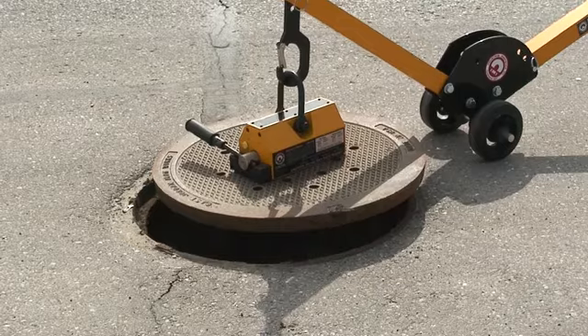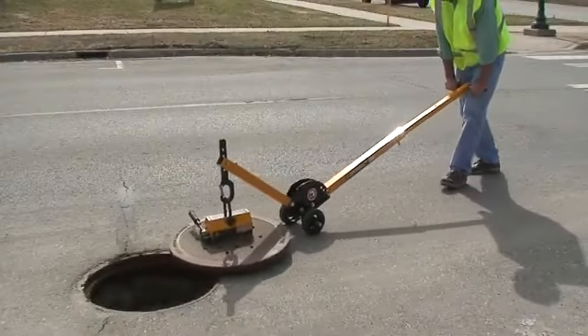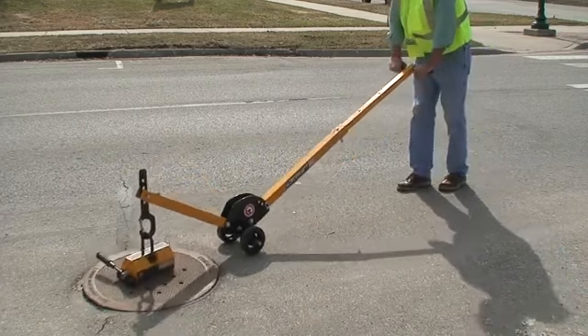For large lids with raised or recessed centers, use two magnets and a spreader bar to accomplish the task. The manhole cover lift makes moving heavy manhole covers an easy one-person operation.